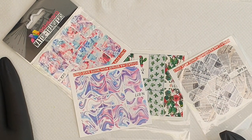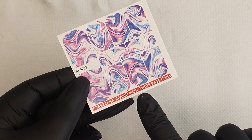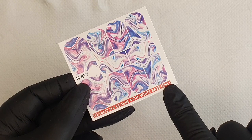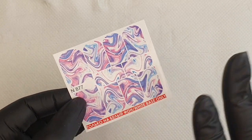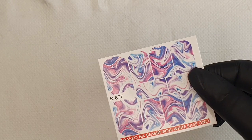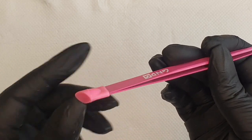You will need your water decal — please take note of it because sometimes it actually tells you what base color to use. Normally when it tells you to use a white base, it's because it's going to allow the colors of the decal to really pop on your customer's nails. Some don't have an indication, so you're free to stick it on any color. You will also need your nail art tweezers — these are pretty nifty for picking up your decal, and you can use the little rubber-tipped end to pick up or rub it down.